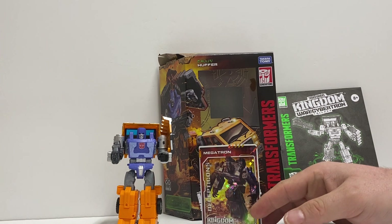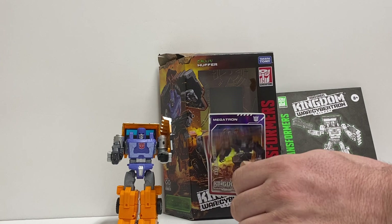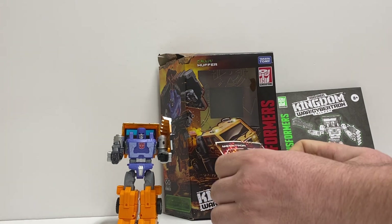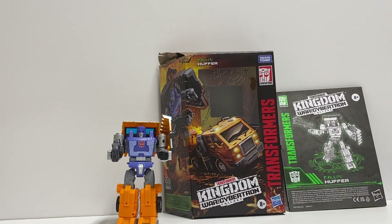Let me get the ever-popular collector card with a holographic sticker over it. This one's Megatron. These are kind of random — I wish they would have the figure that's with the card.